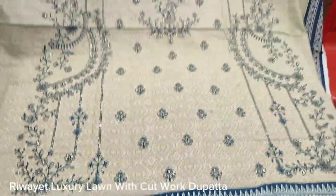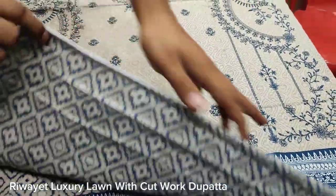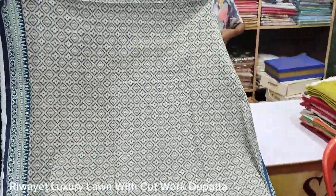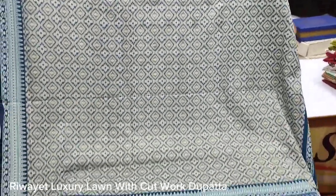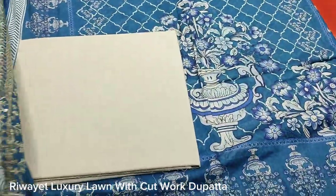This is made in the fabric using superfine lawn. This is a printed back with printed sleeves. Plain trouser.